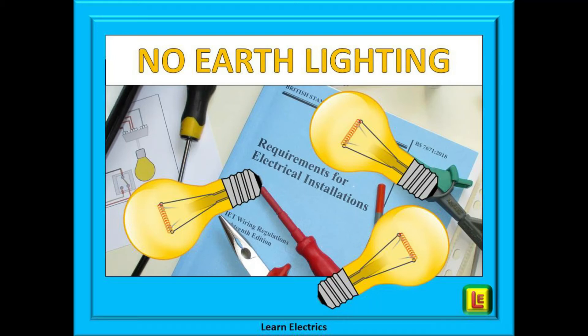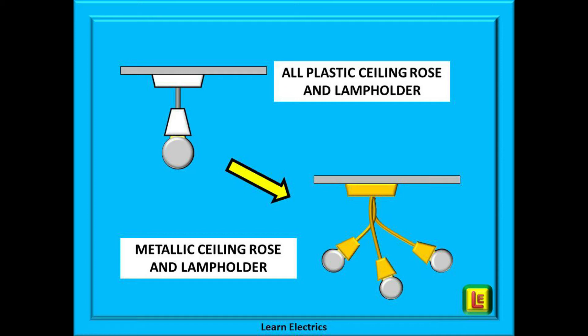Welcome to another tech tips video from Learn Electrics. We are often asked what the correct procedure is when replacing or upgrading lighting if there is no earth supplied at the original light fittings. In this short video we will answer that question by telling you what the wiring regulations say and what you can do to comply with the regulations and ultimately the electricity at work regulations. Any references we make to the wiring regulations are relevant to the blue 18th edition book.